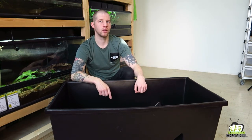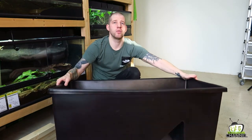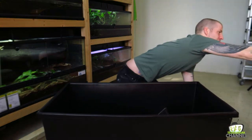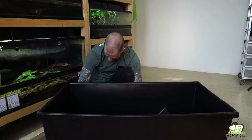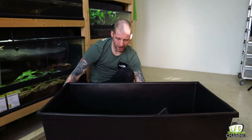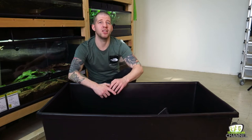As for the actual dimensions, it's about 1 meter long, 56 centimeters wide, and 40 centimeters high. The water area is about 20 centimeters deep. The lower part of the water section is 50 centimeters long, and the highest part - when the ramp is all the way up - is about 65-66 centimeters. So the land area isn't that large.